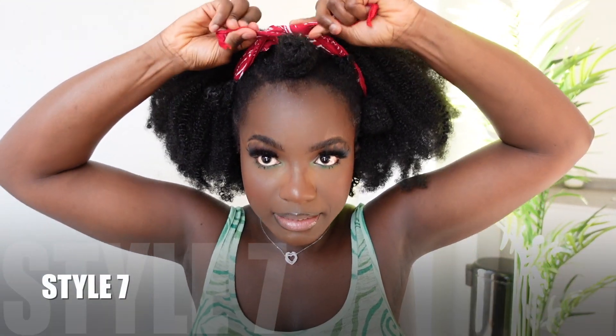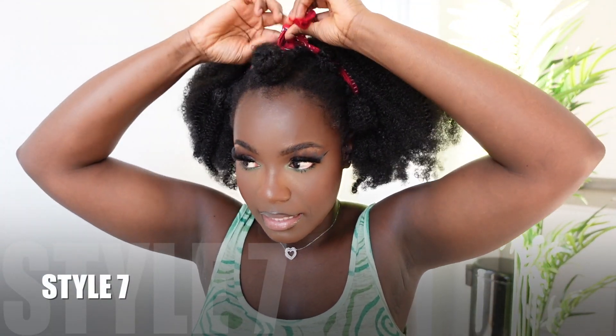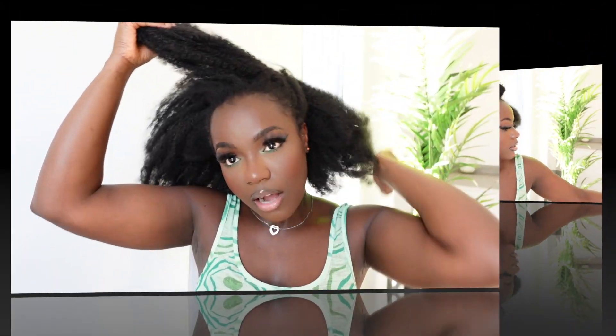You can use a scarf or a bandana to tie this side as well. Comment down below if you're enjoying these styles. So we're going on to the next one — half up, half down situation.